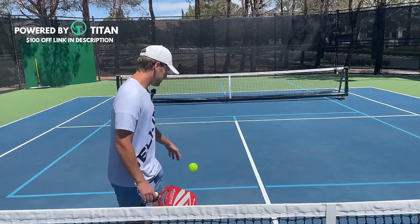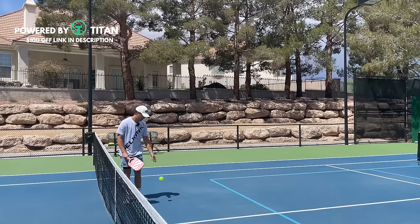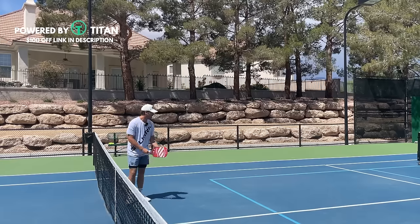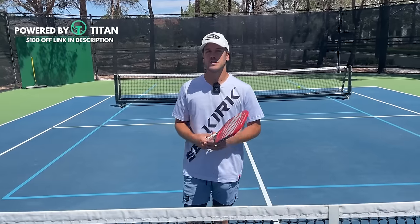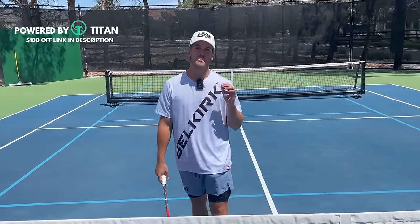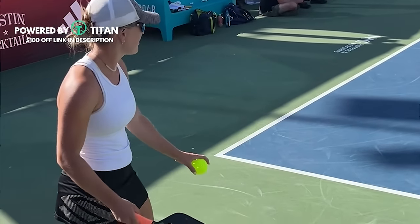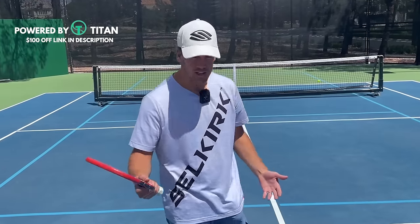This is the Happy Gilmore Serve. The inventor of this serve is Mary Brasha, and she's one of the top women in the entire world. She broke this out in the recent PPA Red Rock tournament, and I was privileged to be at that tournament and film it.